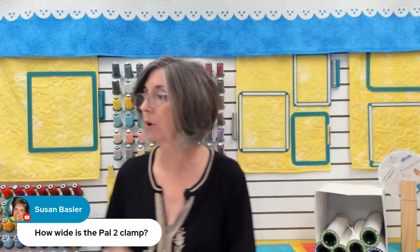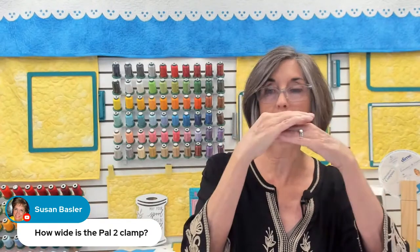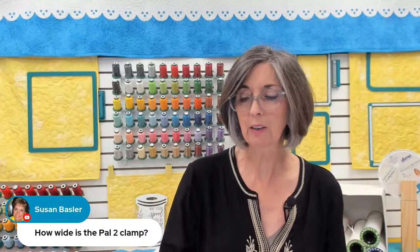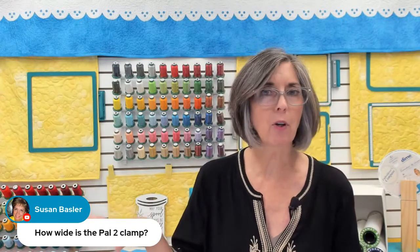How wide is the PAL 2 clamp? The PAL 2 clamp - if you mean its bite, how far into the table it goes, I think that's two and a half inches, and it opens two and a quarter inches. I hope that answered your questions, and maybe at the end after I'm done using it I could take that clamp off and show you.